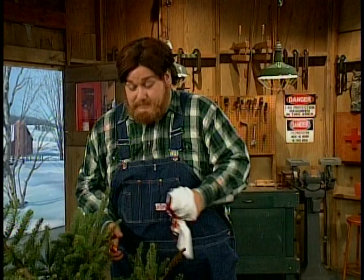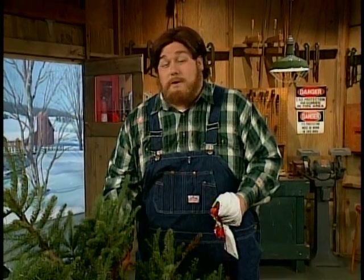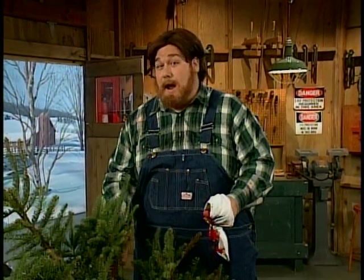All right then. This here's our tree. It's a noble fir. A noble fir is known as a sweet, sultry mistress of the woods, and this one here is a fine, classy lady.